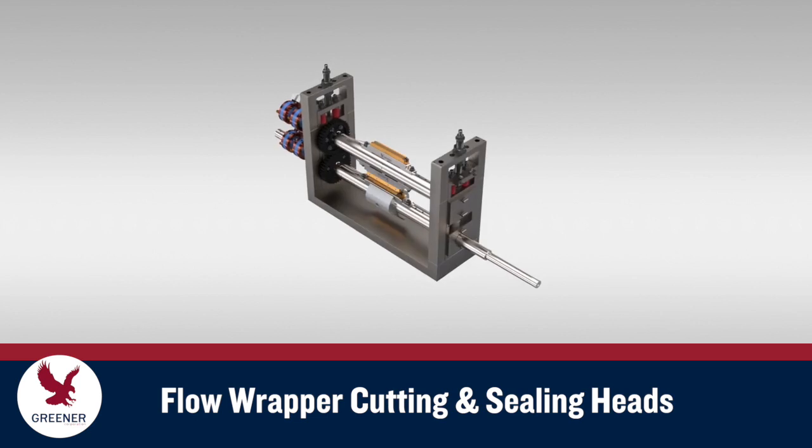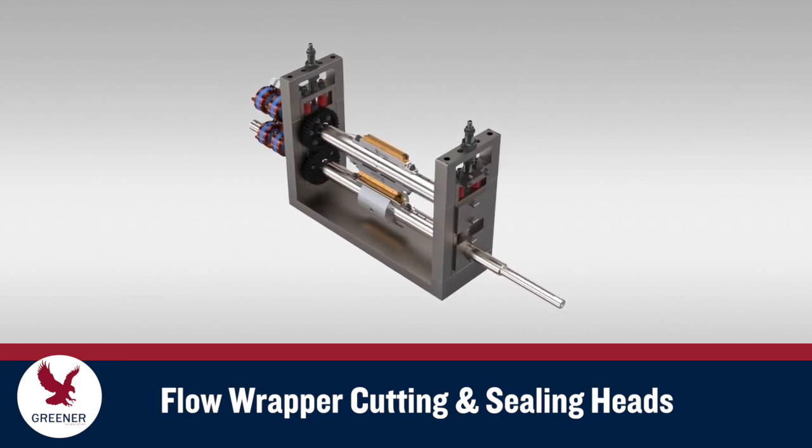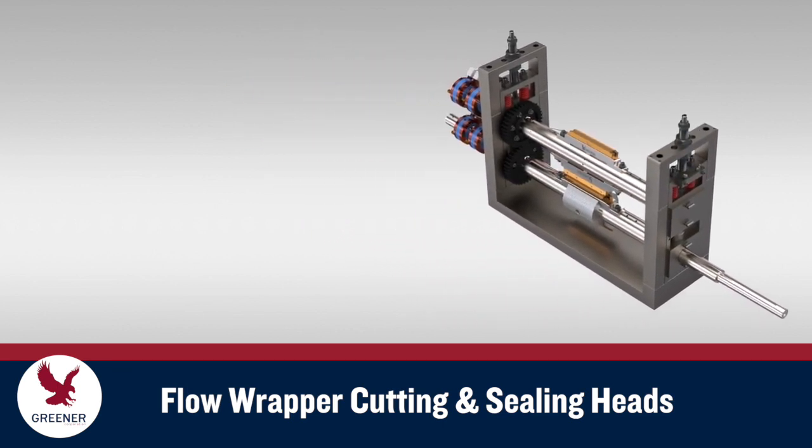The following illustrations and descriptions are based on a common cutting and sealing head design. Components and adjustment methods may differ on some wrapper makes and models, but their overall function remains the same.